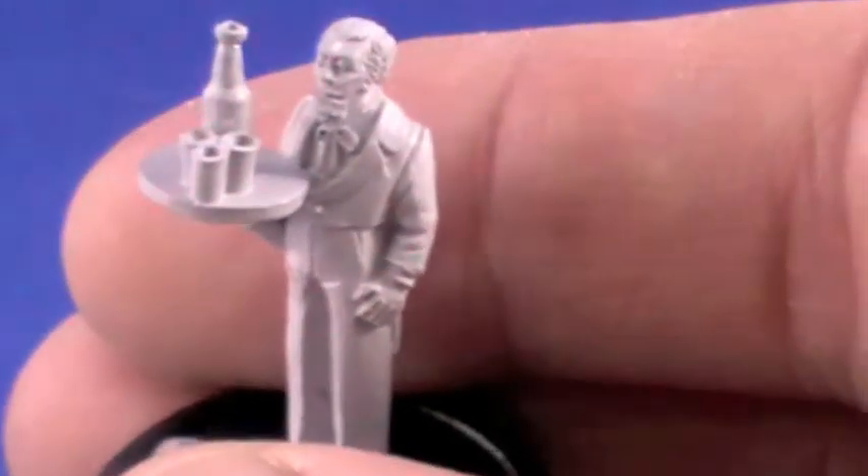I drilled out the glasses and drilled out the top of the bottle — I didn't go all the way into the bottle because I didn't want to weaken the neck, as it's very thin. It just gives the impression of it being open. Let us know what you think of this one, and I'll show you the next fella as well.